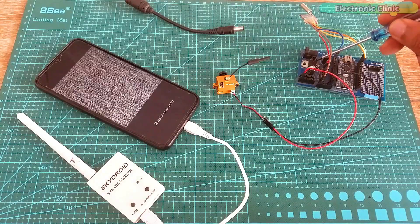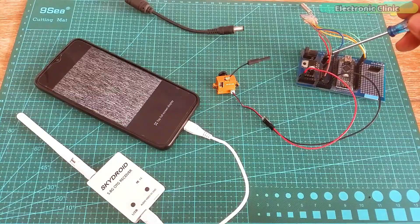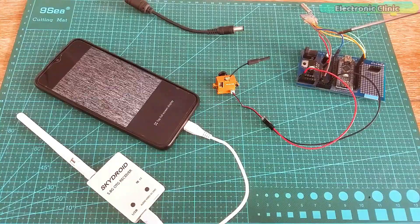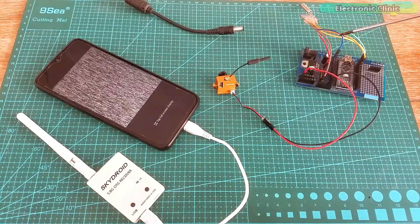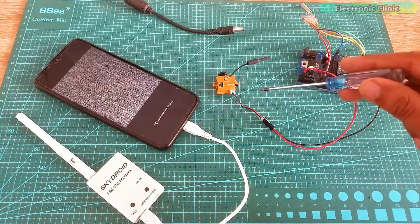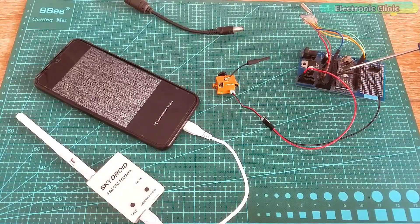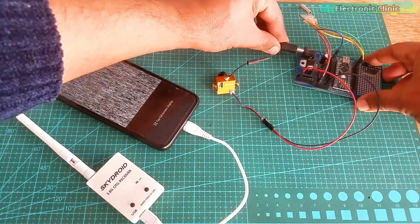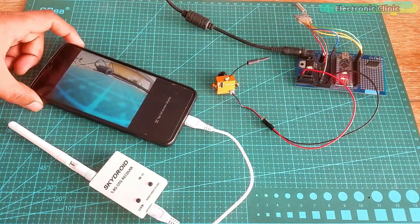Now I am going to use this 7805 voltage regulator to power up my mini FPV camera. The 7805 voltage regulator gives regulated 5 volts and can supply current up to 1 ampere. Connect 5 volts from the regulator with the red wire of the camera, and connect the ground of the regulator with the black wire of the camera. Let's connect the 12-volt adapter — perfect, it's working.